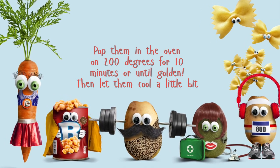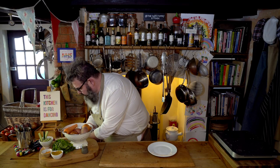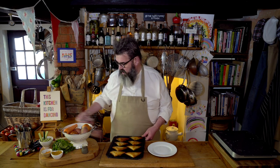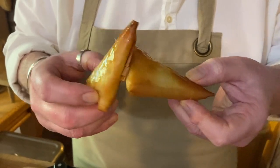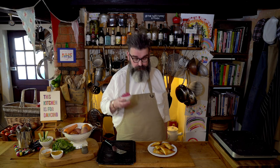Pop them in the oven at 200 degrees for 10 minutes or until golden, then let them cool for a little bit. Now it's time to take them out of the oven — we've let these cool a little bit and look at that colour, absolutely lovely. They're a little bit shiny and crispy.